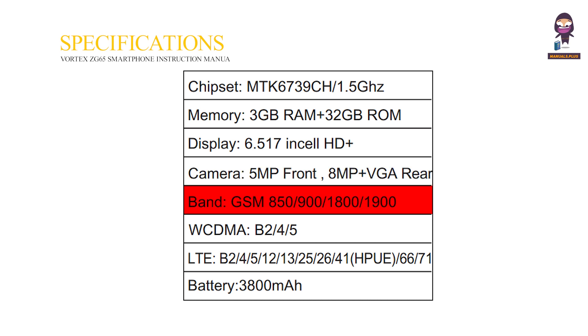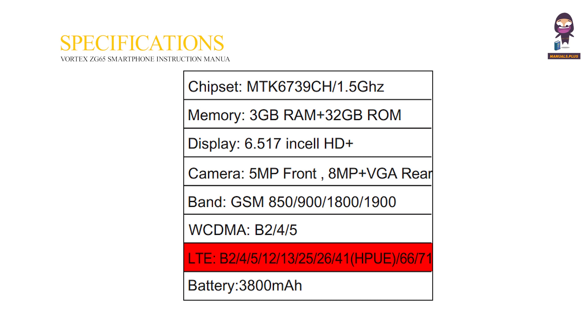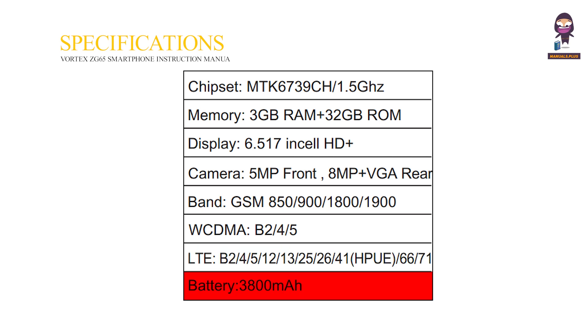Band: GSM 850/900/1800/1900. WCDMA: B2/4/5. LTE: B2/4/5/12/13/25/26/41, B66/71. Battery: 3,800 milliampere hour.